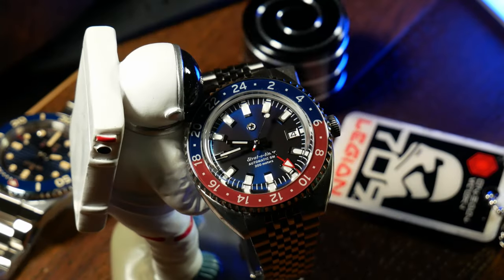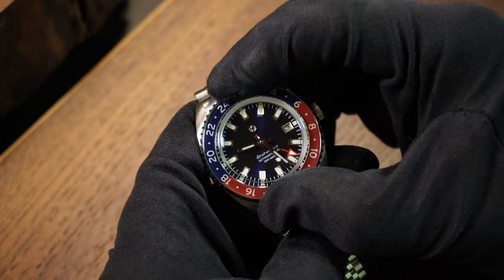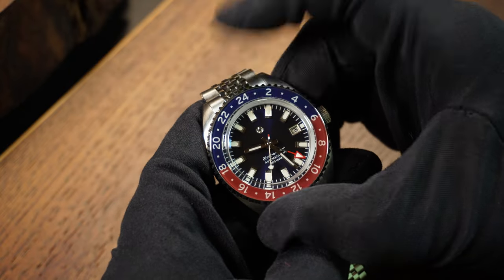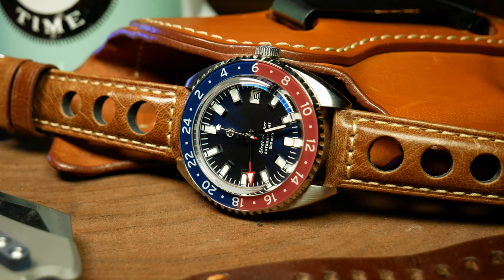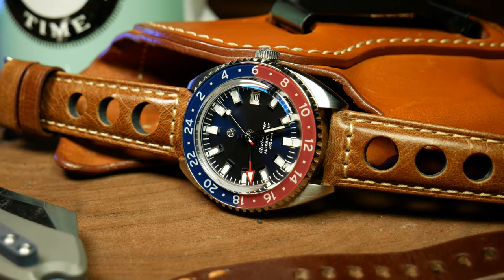Back to the front, we have the sapphire-covered 24-hour GMT bezel. It's bidirectional, as a GMT bezel should be, with 48 clicks. Overall it has a good action, but there is a little more wiggle room to it than I like — and not just back and forth, but also up, down, left, and right. Although Jack Mason did say that the bezel click tolerance will be tightened with the production units, and hopefully they can do that.